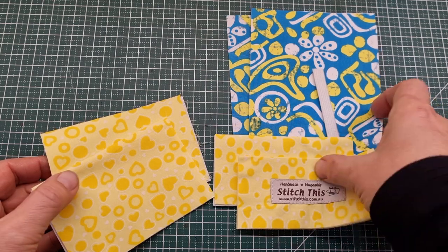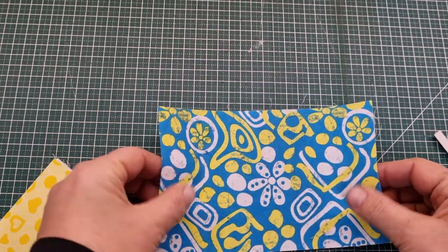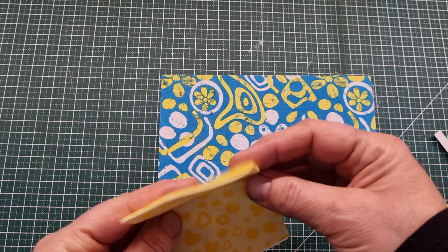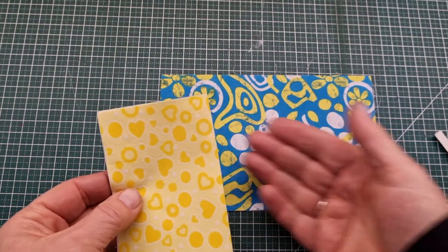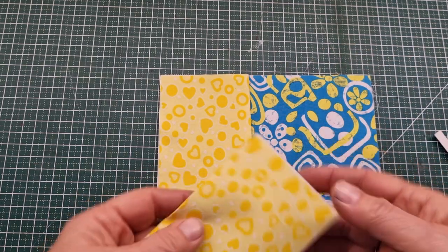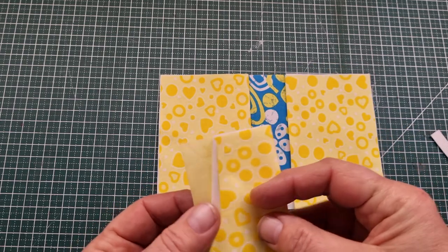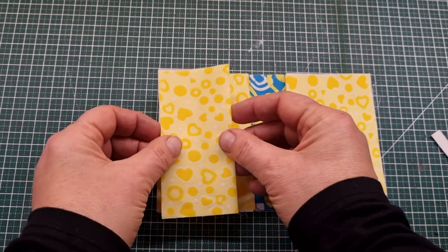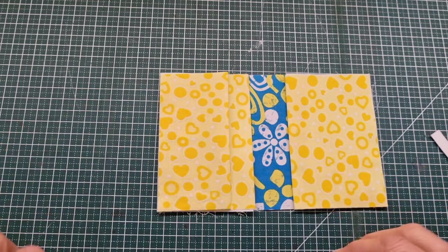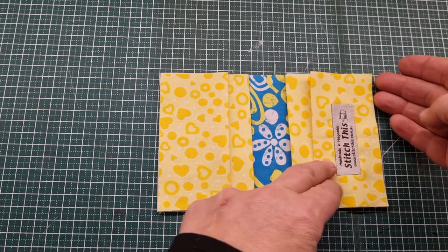Once you've pressed everything we can quickly assemble this little pocket all in one go - it's such a simple project. Take your main piece of fabric, the one that hasn't been stabilised, and place that face up on the table. Then take your six inch by four and a half inch stabilised piece with the folded edge on one side and raw edges facing out, and place that over the top. Do the same with the other six inch piece, then take the shorter four and a half inch square piece and place that over the top. So we've got raw edges here, folded edges there, and the fold on this side with raw edges along the bottom.